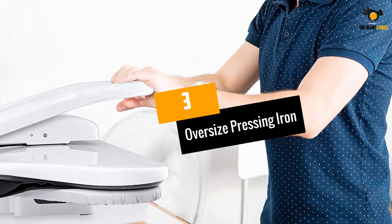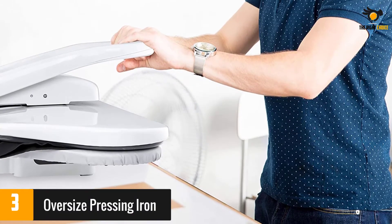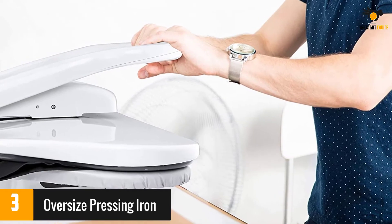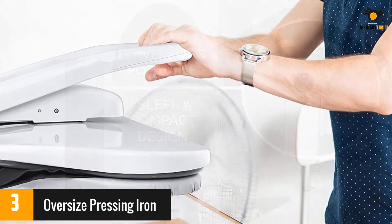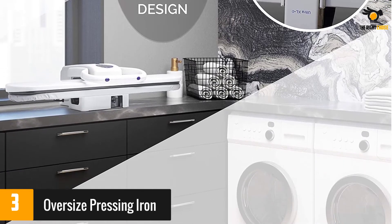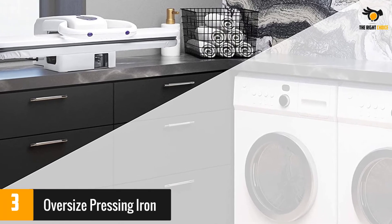At number 3: Oversized Pressing Iron. If you're planning to iron larger pieces of clothing or fabric, a wider surface plate will make things convenient for you. This steam press has an oversized 35.5-inch long ironing plate that's perfect if you often need to iron. You can release steam manually or automatically and choose between 5 fabric settings.